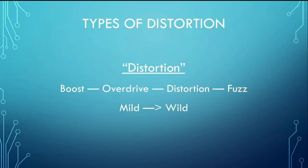Now we'll get into some of the different types of distortion you'll find. This presentation is geared more towards the hardware side using pedals and amps rather than software, but there is a lot of carryover. Distortion is kind of an umbrella term for a few different effects, all of which do the same thing but to varying degrees. The four main types we'll cover are boost, overdrive, distortion, and fuzz — going from mild to wild. Let's get into each one and see how they work with the clarinet.